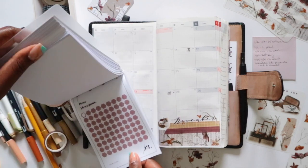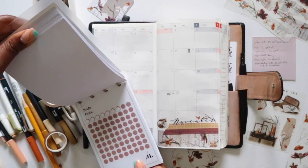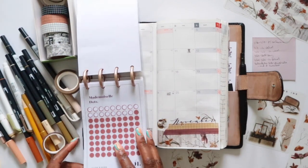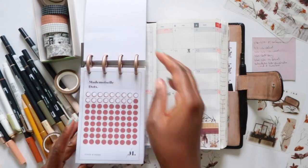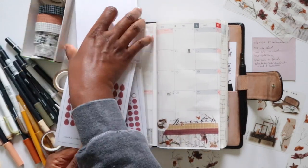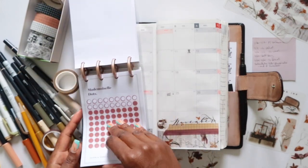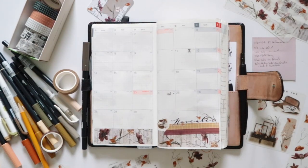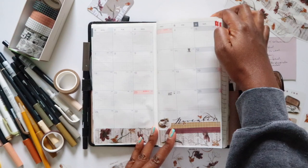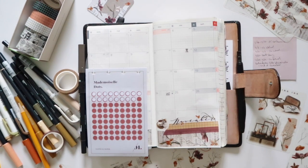I have these in a little booklet — they're called Mademoiselle dots. I only have dots and drops in this color. I'll use the dots. During the month I'll keep these with my stickers in the back pocket so that if anything comes up and I need to mark it on the monthly, I'll have these dots available so everything stays consistent.